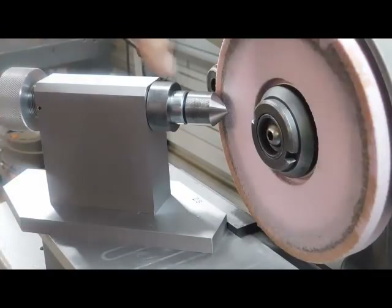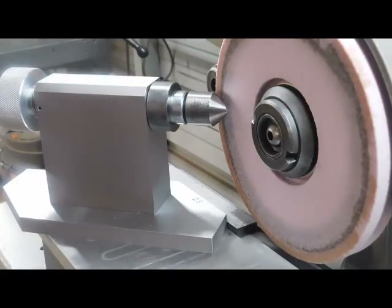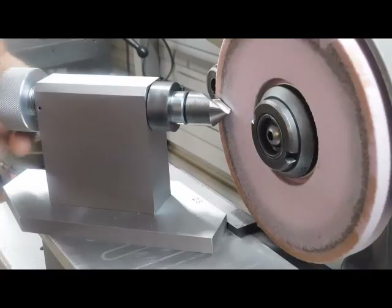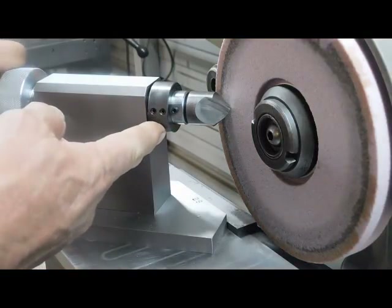You have to reverse the spindle once you get into 90, which only takes a second. But here's how this thing works — it has a cam on the front here.